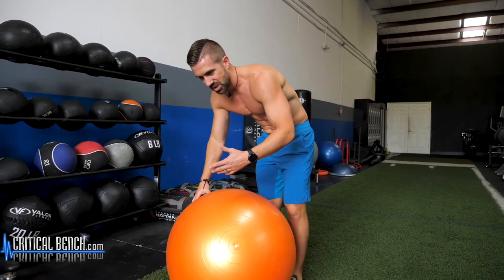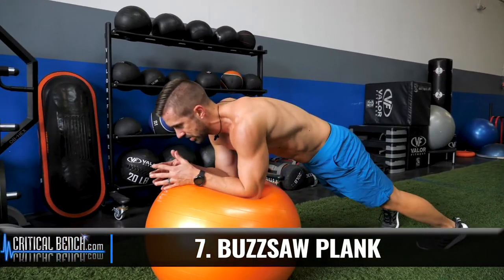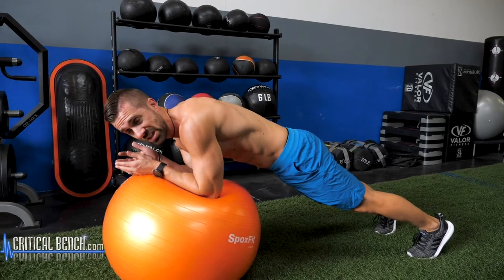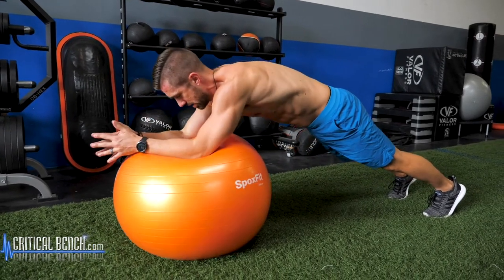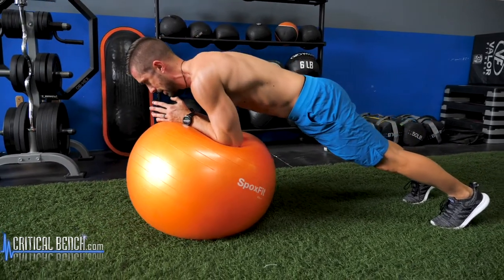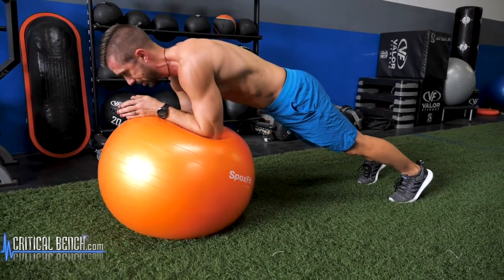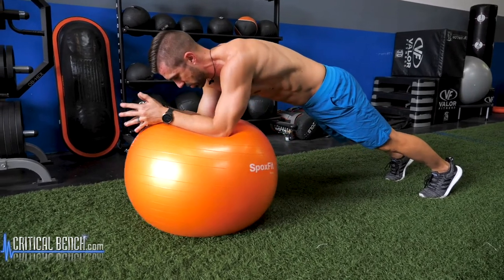Buzzsaw plank — this one's a little more family friendly. Elbows back on the ball. Like a buzz saw, you go out and in. Do this for high reps. You can go fast, but I find the slower you go, the more you feel it.